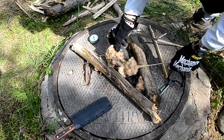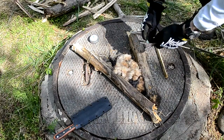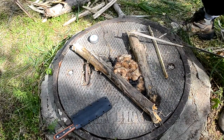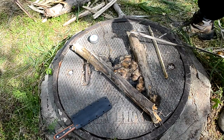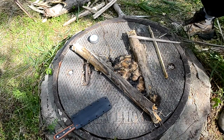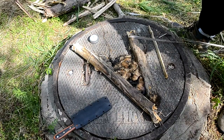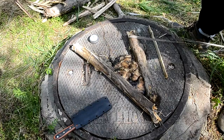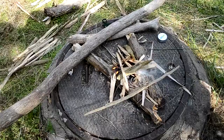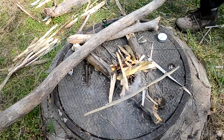I'll show you guys one more time — it's a pretty fast burn. But if you have other stuff like dead grass on it, it'll light up real quick. So I'm going to do that and set up a little fire, then make some char cloth. Sorry, I forgot to start the camera on the light.